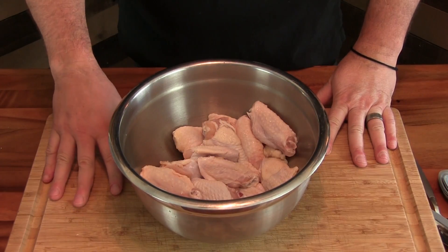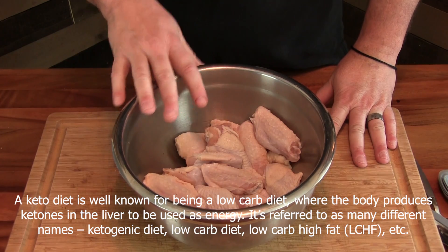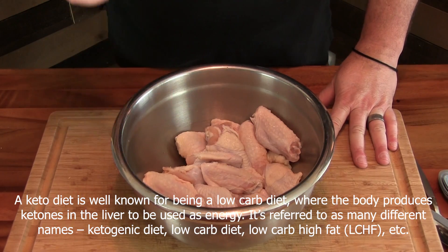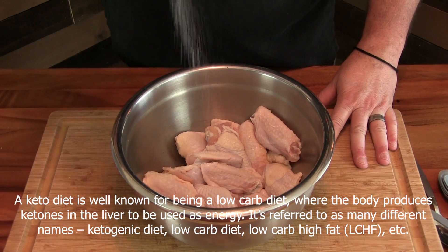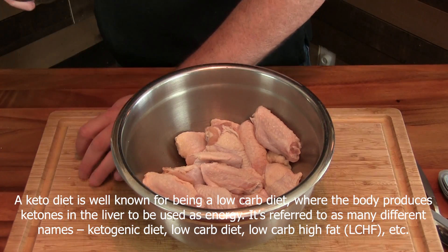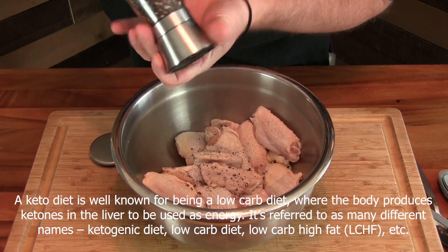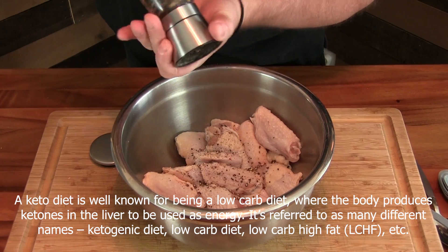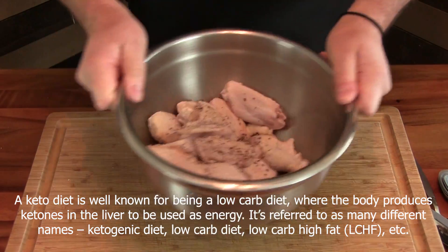Alright, we're going to be trying out this special barbecue sauce on some chicken wings. Chicken wings are keto — fat is good. So let's just get these seasoned up with just a little bit of pink salt and some fresh cracked black pepper. Just going to give these a toss.